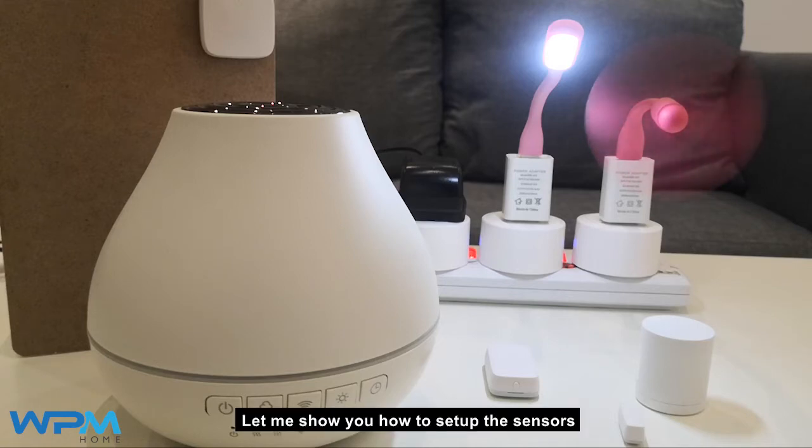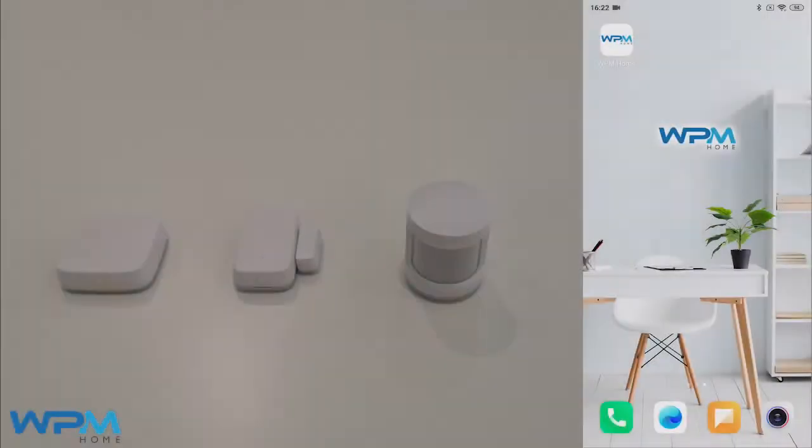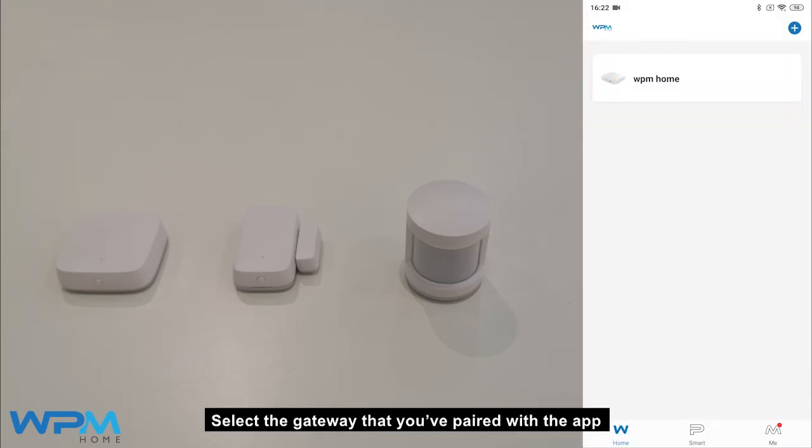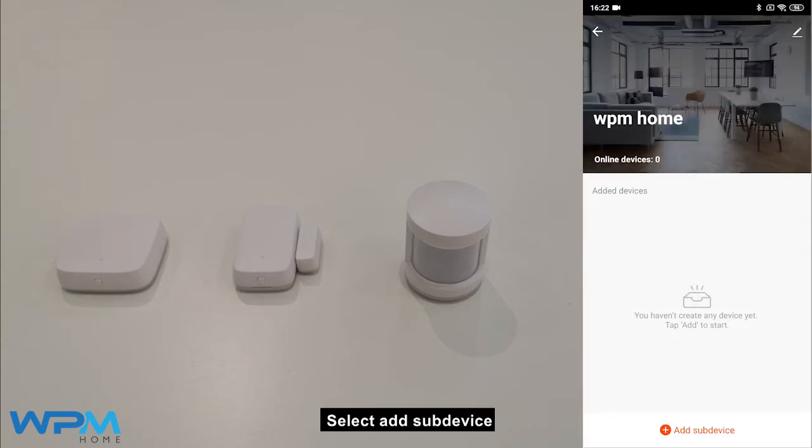Let me show you how to set up the sensors. First, open the WPM home app. Select the gateway that you have paired with the app. Select add sub device.